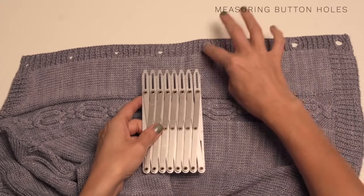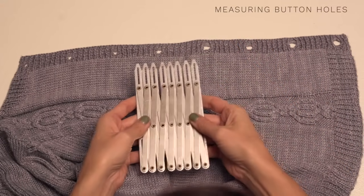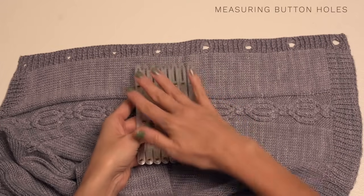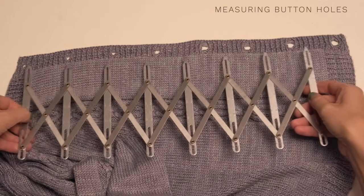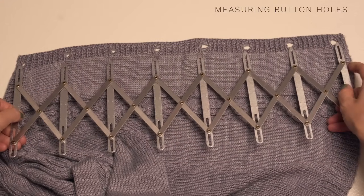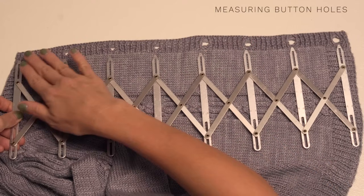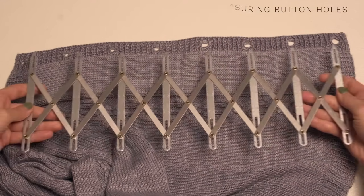Now before we work our little buttonholes, we need to know exactly where we want to place them. This is a fun little tool I use in my knitting and sewing a lot — you don't have to have it, you can just use a tape measure. But if you want to grab one of these, it makes it super simple to position your buttons and your buttonholes exactly where you want them to be. We'll go ahead and link below to this if you want to try out this handy little tool.